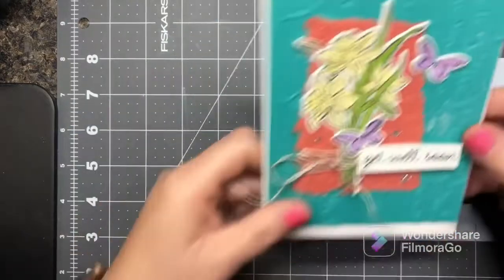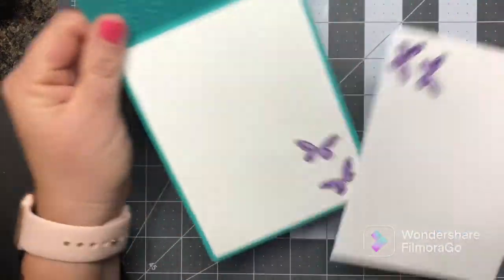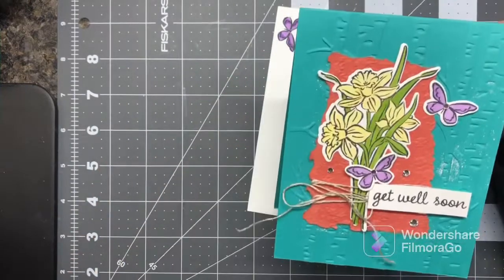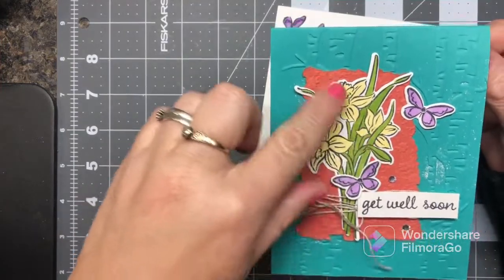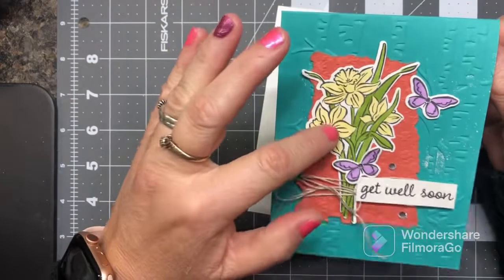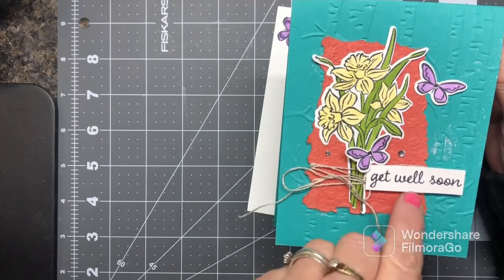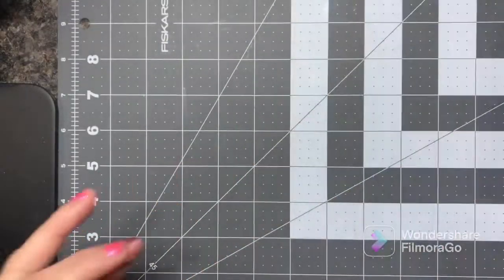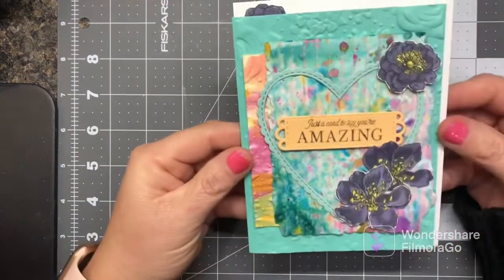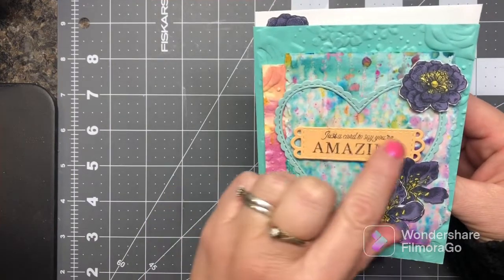Here's another one — I used a new stamp set but I had this already in my stash, embossed with branches and trees. I had this little embossed piece in Calypso Coral, so I just added the Daffodil Daydream stamp and the butterflies. The 'Get Well Soon' came from the annual catalog — it's a tulip stamp set — and then I had that sentiment stamped.